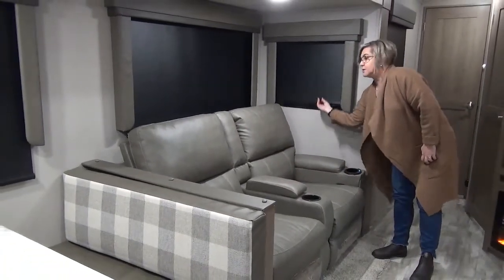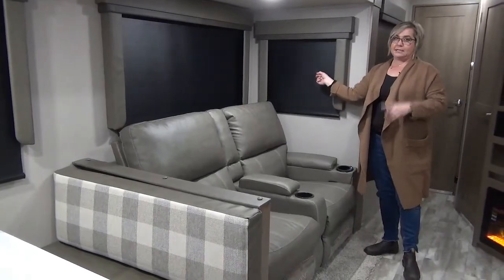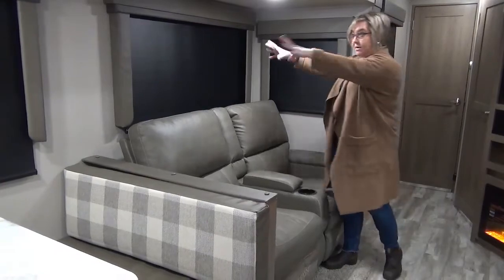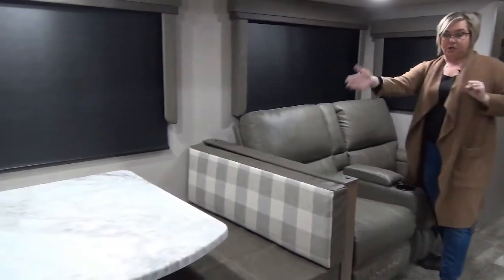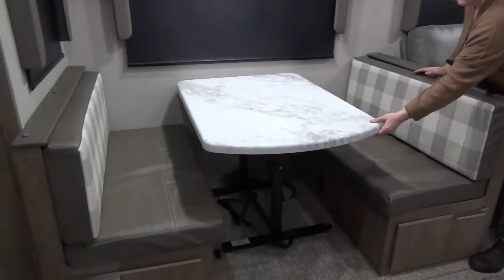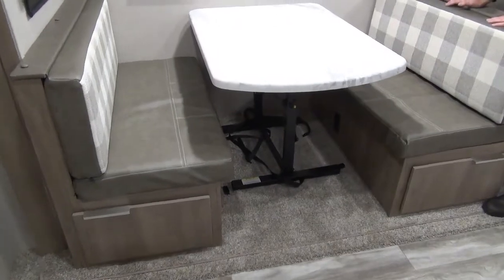You know you're in a higher-end trailer when you get windows on your slide ends — if you're doing product comparisons, look at that. This has got windows on all three slides. There's a 12-volt charger here, and a booth dinette with a removable table so you can take it outside if you need more table space. This will also fold down to another sleeping area.